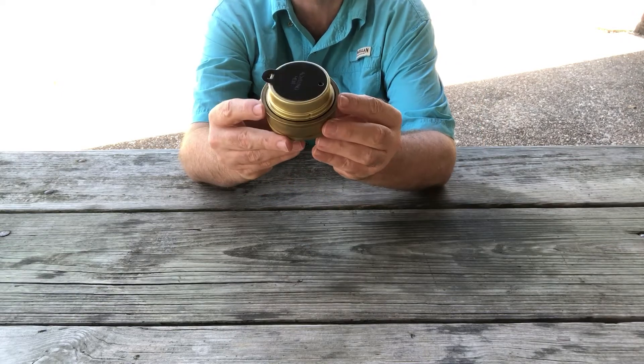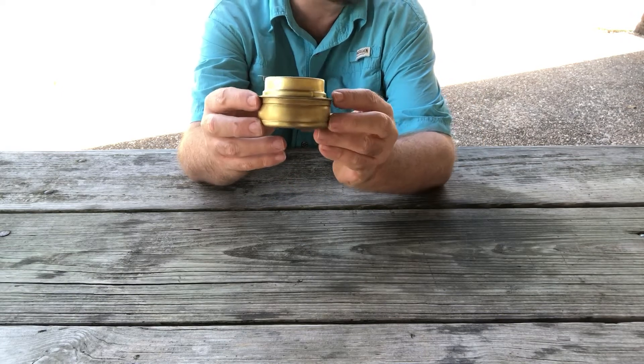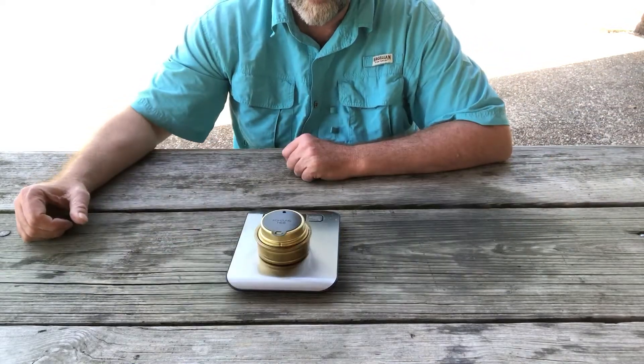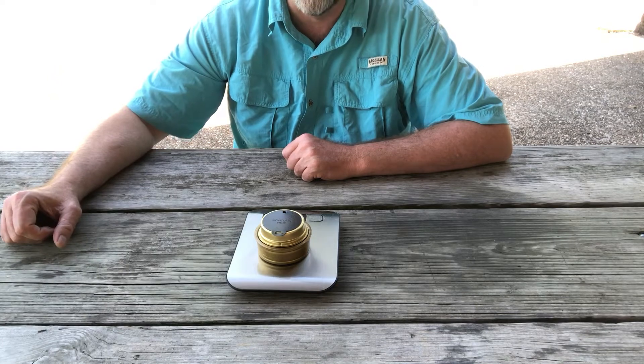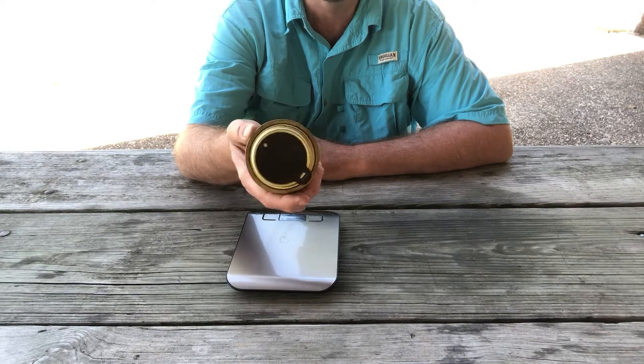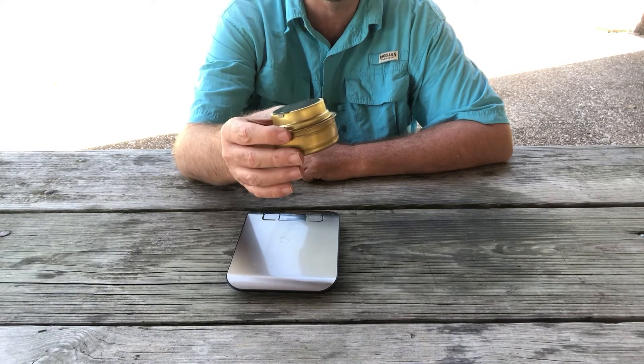This stove is about 2 inches across and an inch and a half tall. Let's take a look and see what it weighs — 3.88 ounces. So quite light. Maybe not as light as a pocket rocket or something like that, but light nonetheless.